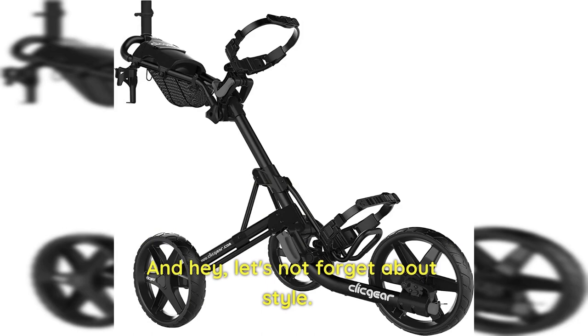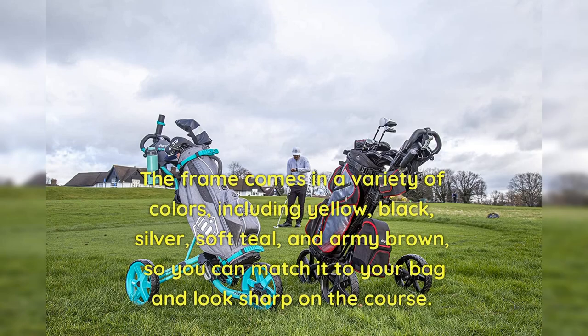And let's not forget about style. The frame comes in a variety of colors, including yellow, black, silver, soft teal, and army brown, so you can match it to your bag and look sharp on the course.